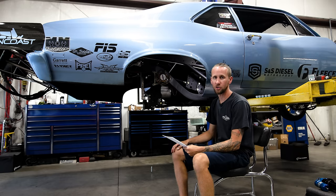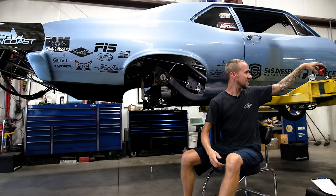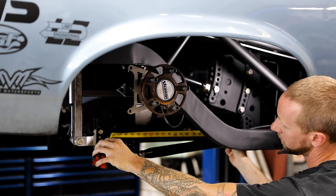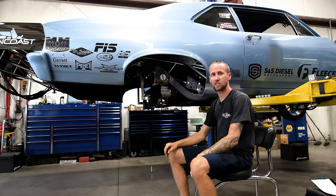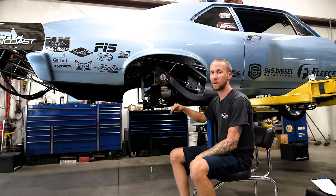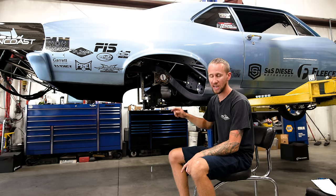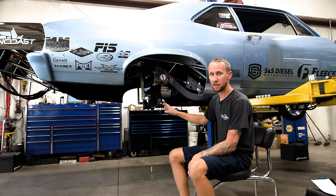The next thing we're going to do is square the rear end housing up in the car with a tape measure. The easiest way is to literally take a tape measure and measure from the front bracket to the rear bracket. You can see this is 17 and three-quarter inches from the front bracket to the rear bracket. Then go to the other side and measure the same — make that side also 17 and three-quarter. Go back and forth a couple of times until you get them the same right to left, and the rear end housing is pretty square in the car.